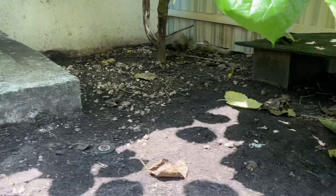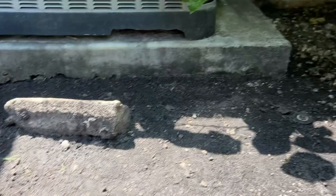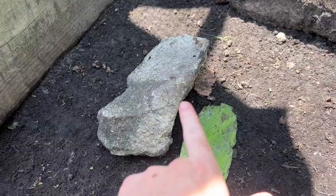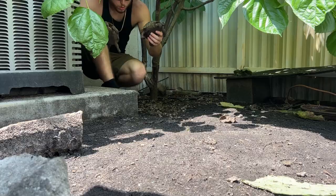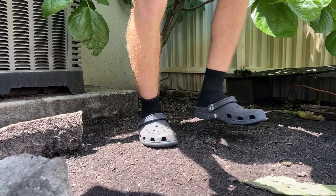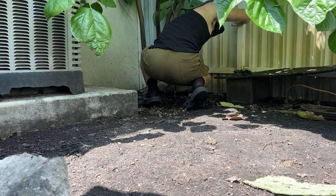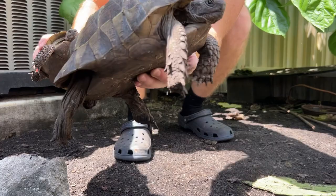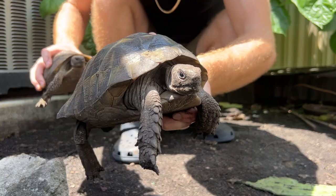Before I put the new tortoises in here, I have to clean up all these leaves and rocks, take these two things out, and put some fresh mulch. I'll maybe cover up those holes — not that the tortoises could get out, just so there aren't any holes there. I'll get all these guys out first. I'm also going to be working on a sheep tortoise — not a Hermann's — I do have a couple other testudos in here.